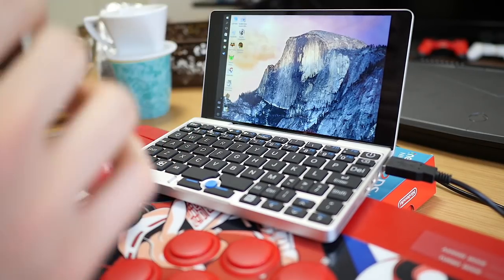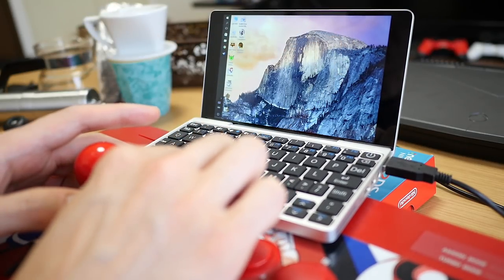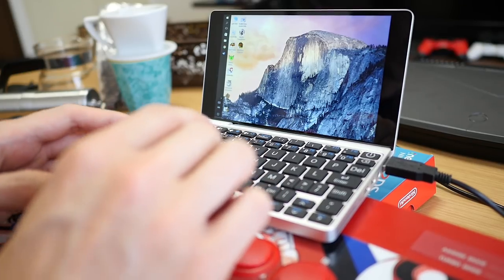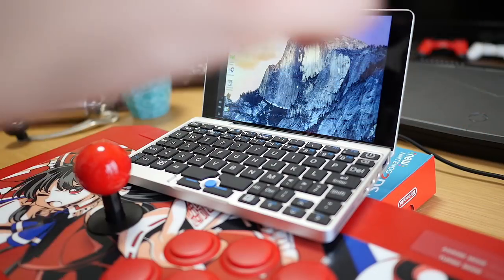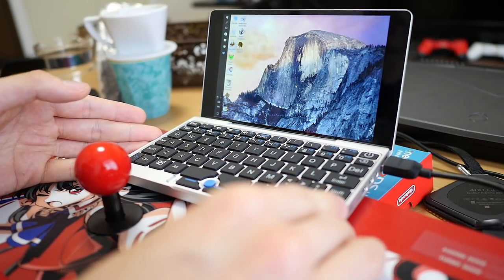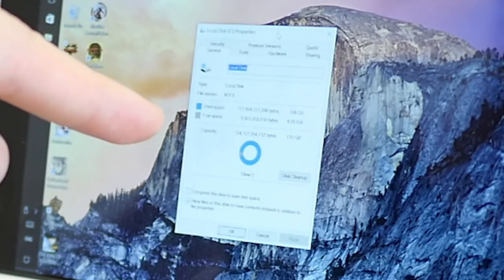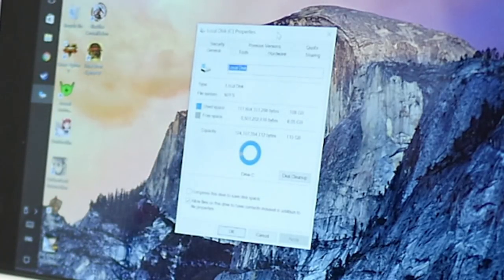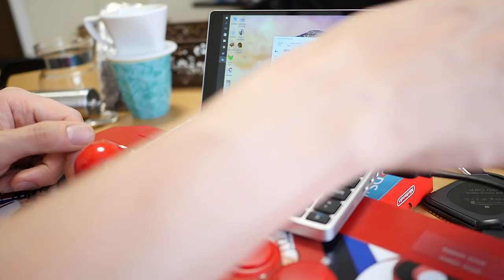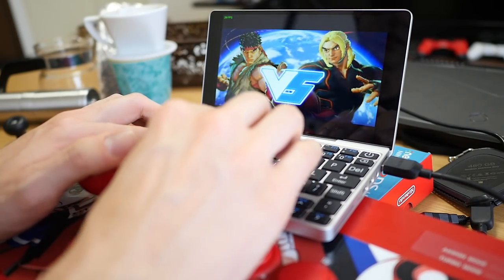So that was Dodonpachi Resurrection — I've shown you a 3D game and a 2D game and they both seem to work just fine. But let's show you the game that doesn't work almost at all. For the next game I actually ran out of space on the hard drive — don't forget that this drive is only 128 gigabytes; 115 is the usable space once the OS is installed. So I'm putting some games on my external SSD.